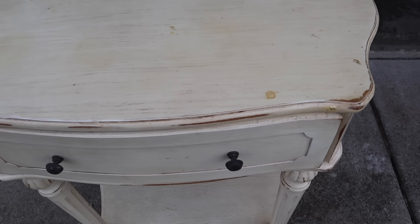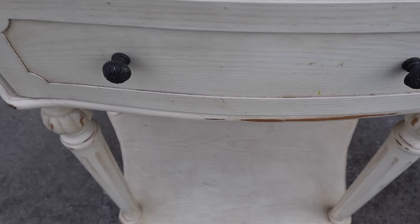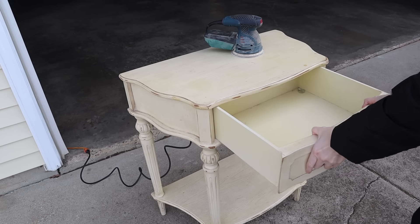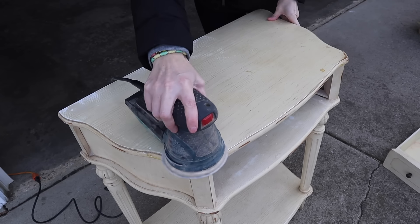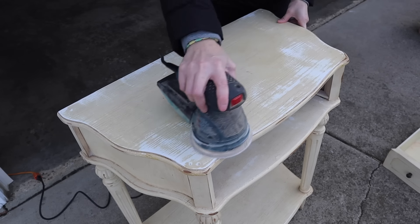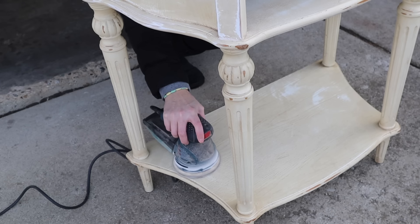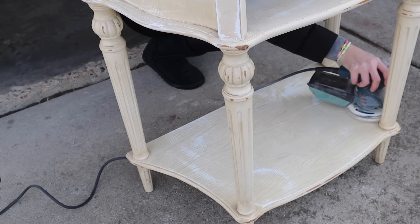This first makeover, I decided to use this console — I'm not really sure what to call it, just like a cute little stand. I picked it up for $5 at a yard sale over the summer. I know, I keep things and hold onto things for far too long. It was actually in decent shape. I did kind of have to tighten things up just a little bit, and then I did a light sand over just the bases.